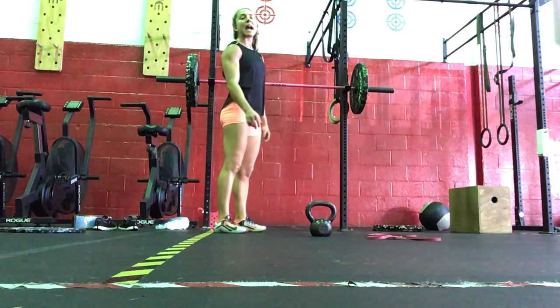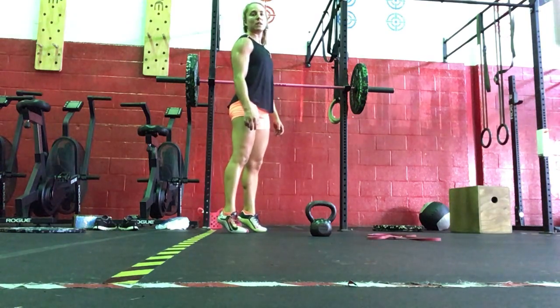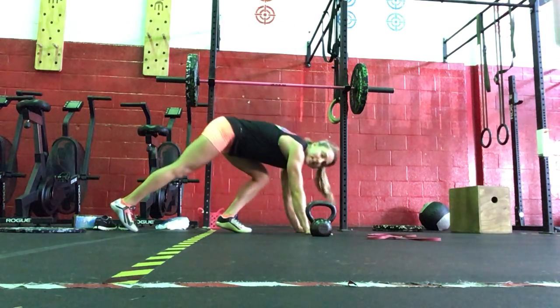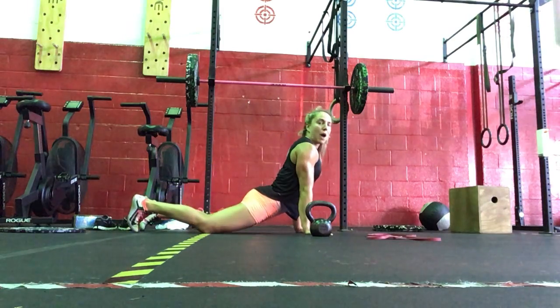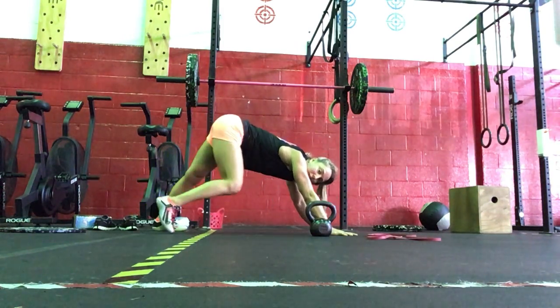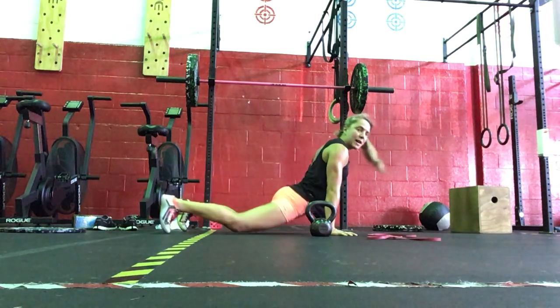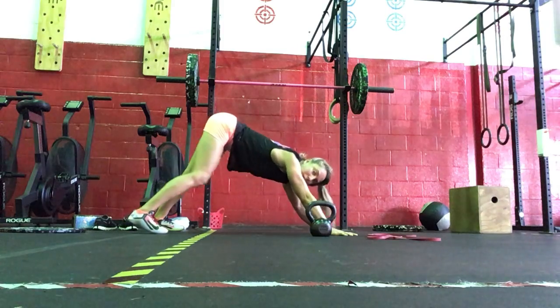Then we're going to do ten calf raises — heel up and then lower. Coming next to ten up-down dogs. Drop your hips, send those hips up, and then you're going to walk your dog — bend one knee, straighten the other, back to up-down, walk your dog.